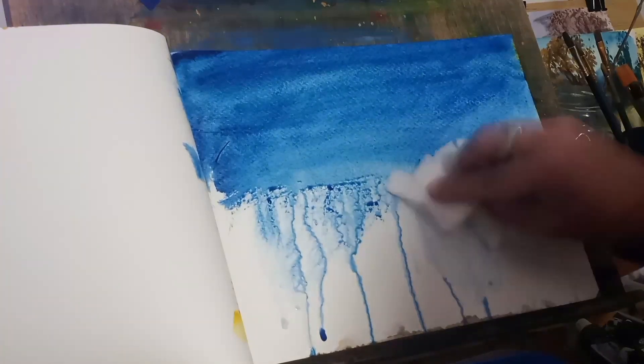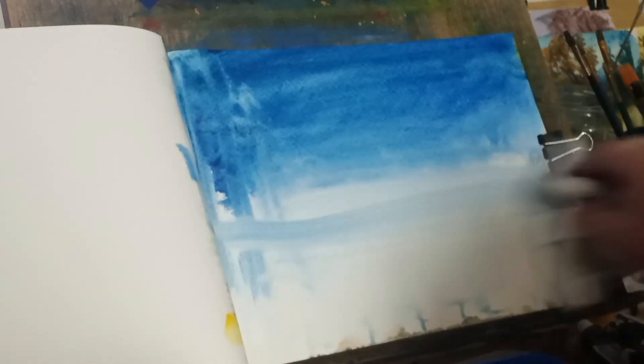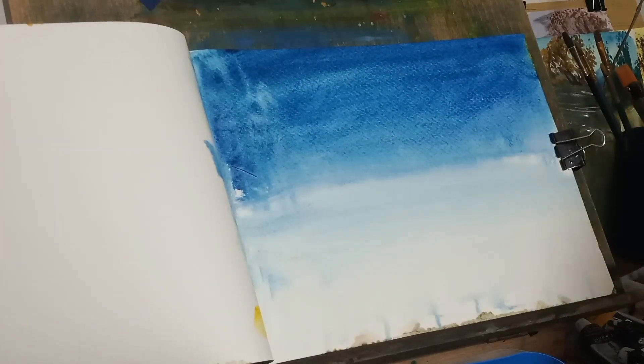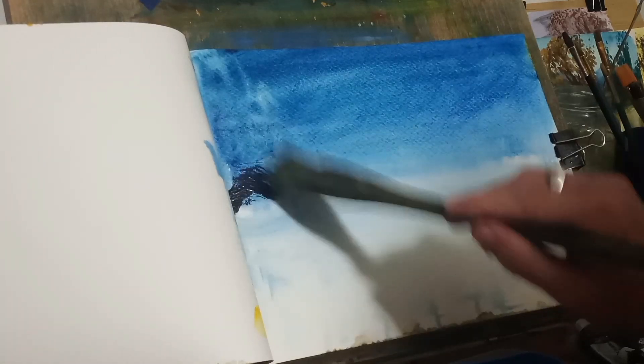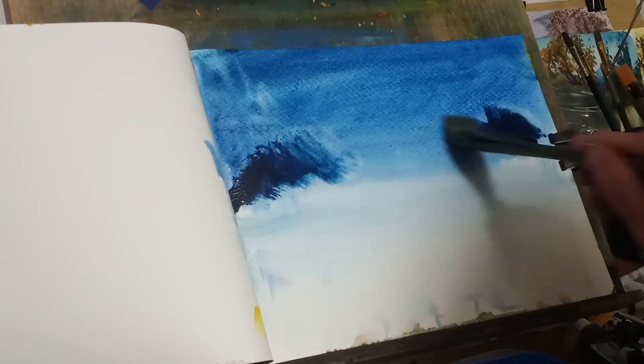I want to put a deer scene in here. I've only done a deer scene one time, so bear with me while I try this. I hope that you're having a good day and a good morning — a good evening wherever you are. I also want to put a river in here as well. We'll be using mainly the hake brush and a fan brush as the primary brushes.